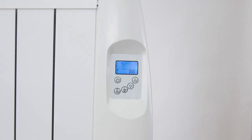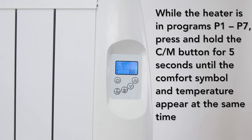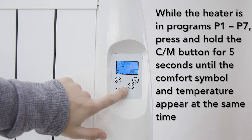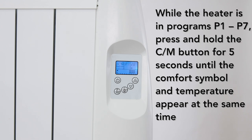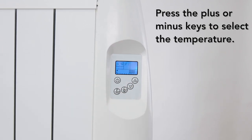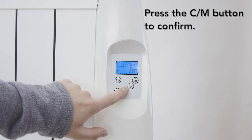All of the programs come with a default temperature. However, you can adjust the temperature to fit your preference. While the heater is in program P1–7, press and hold the CM button for 5 seconds until the comfort symbol and temperature appear at the same time. Press the plus or minus keys to select the temperature, then press CM to confirm.